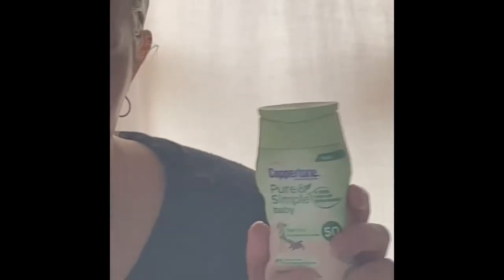This one's a little easier to rub in. This is Pure and Simple Baby by Coppertone. It just has zinc oxide. This one's a very nice mineral sunscreen. Easy to rub in.